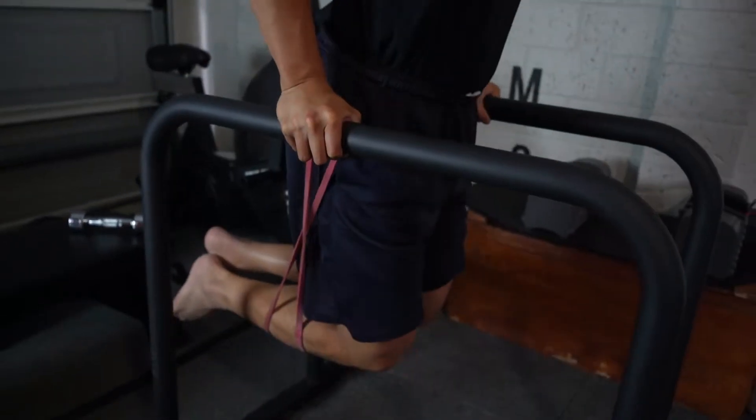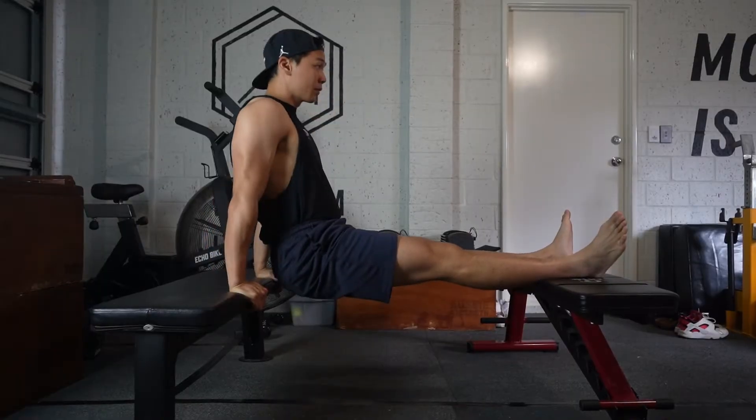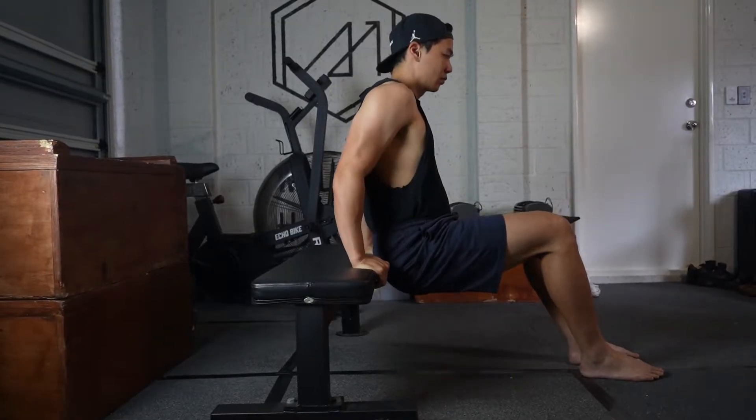Hey guys, today we're going to teach you how to get your first dip. Dips are obviously really great for growing your chest as well as targeting your triceps. Let's get straight into it. The way I'm going to teach you how to do this is through five simple steps. Make sure you pay attention to each step because I'm going to give you goals before you move on to the next one.